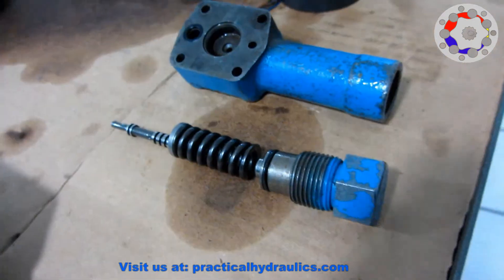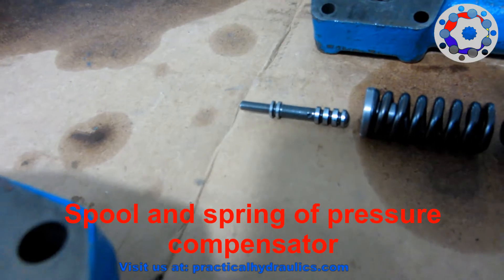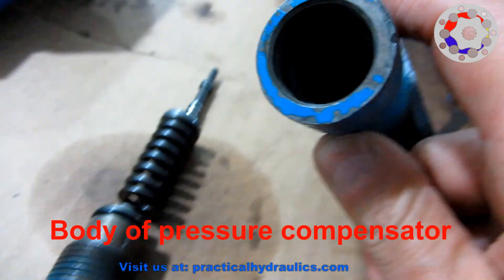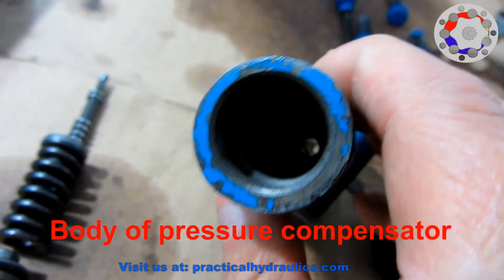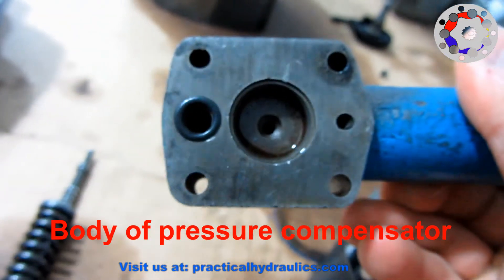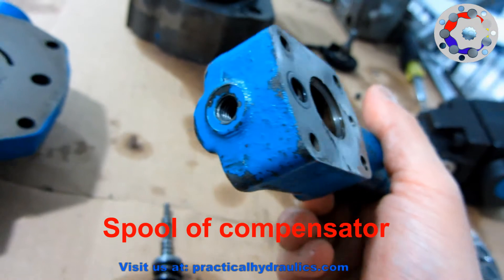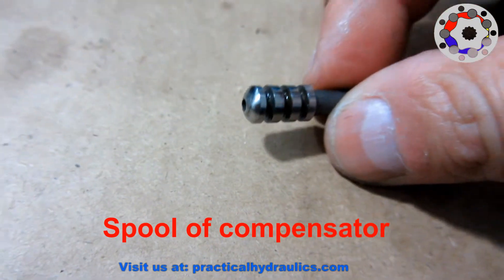Here we have the compensator, and we can see the spool, spring and pressure compensator body. Observe how the body is on the inside — there is a very small hole inside where the spool slides, and also the spring cavity through which the compensator pressure is regulated. We now see the three connections that every compensator has: the pilot pressure to the left, drain to housing to the right, and connection to servo piston in the middle.